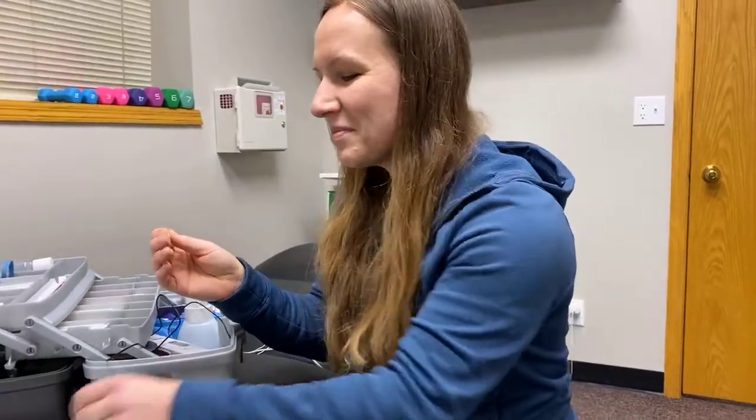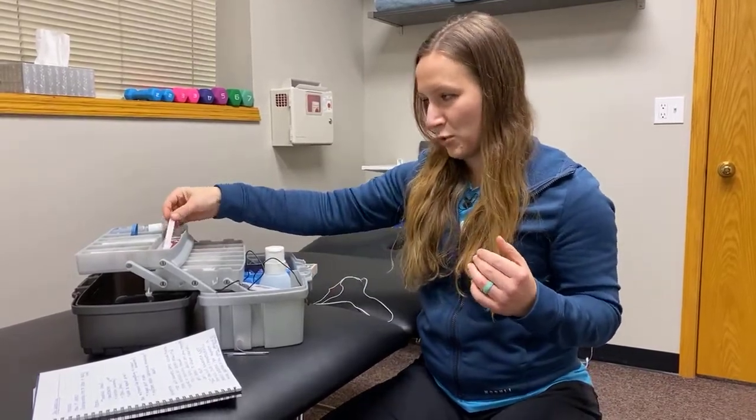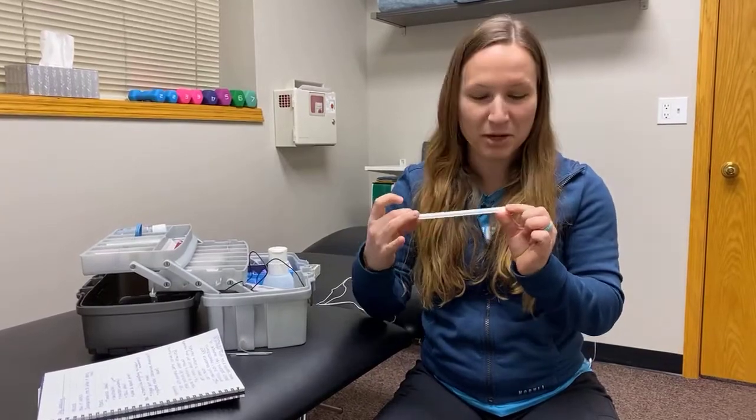The size of the needle you use depends on the muscle you're needling and the depth at which you want to penetrate the muscle. That's a 30 millimeter needle — they increase in increments of about 10 millimeters, all the way up to 135 millimeters.